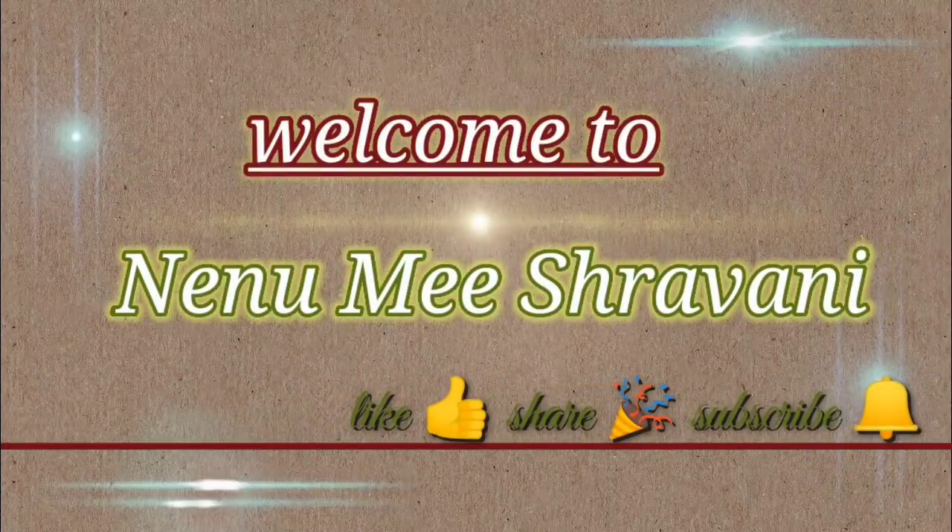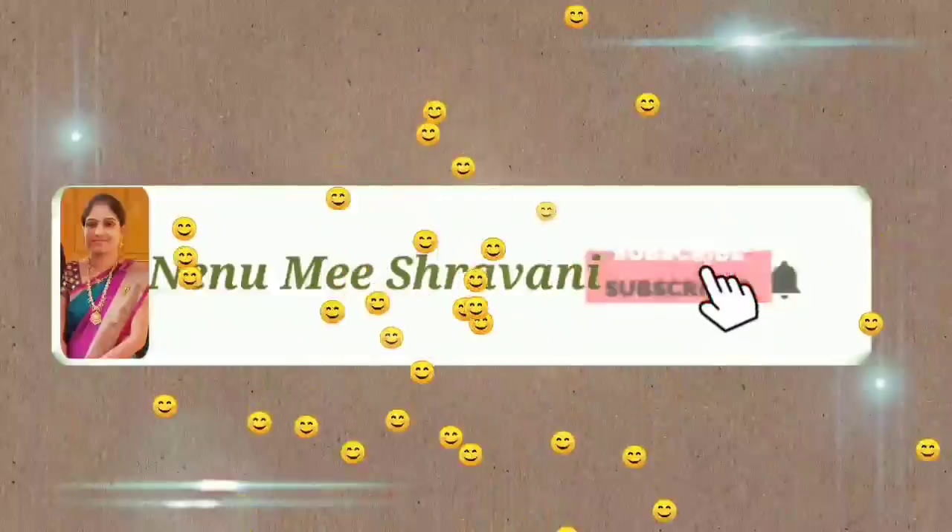Hi everyone, welcome to Nenu Mee Shravani. Please subscribe and hit the bell button.